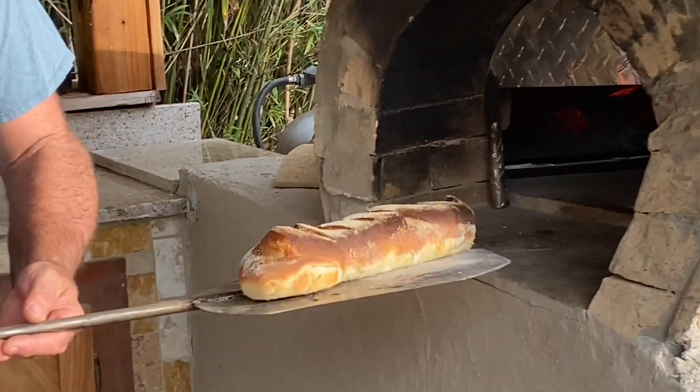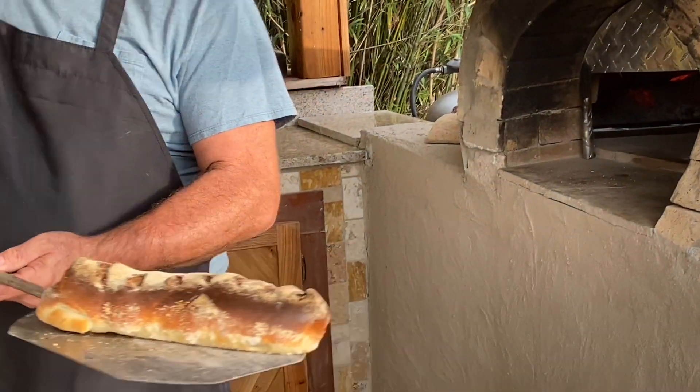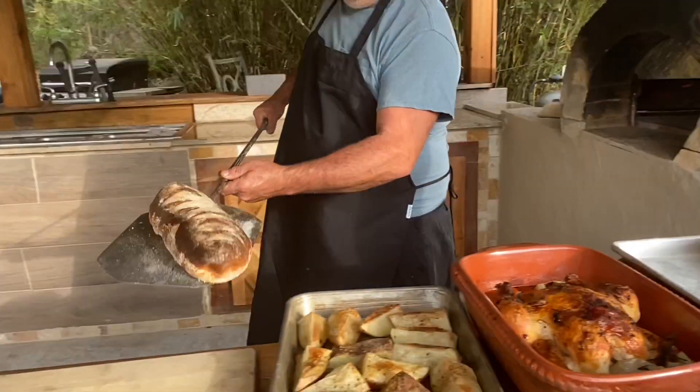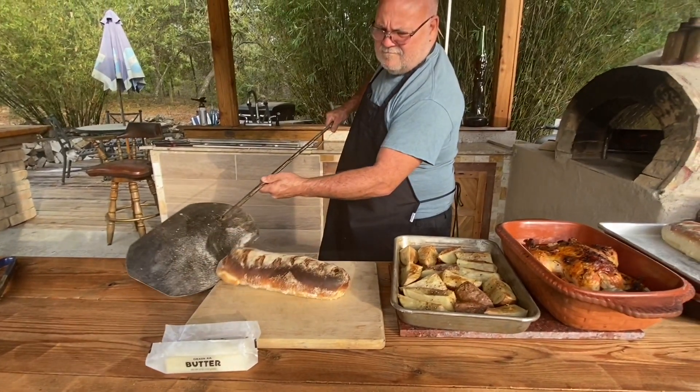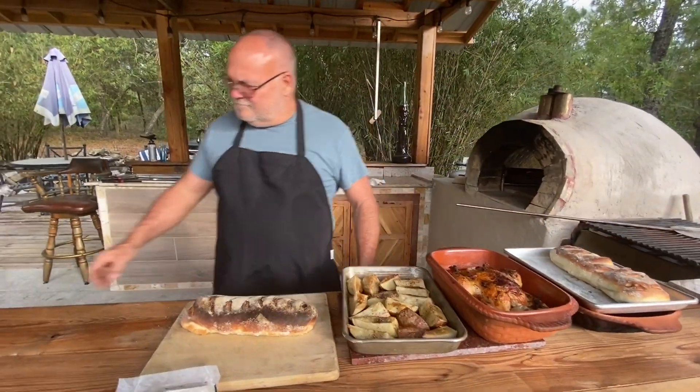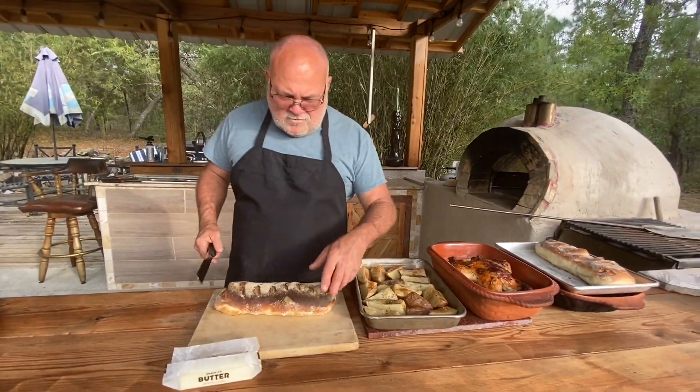Yeah, looking at that bread I had to pull out — look at this. Doesn't that look a lot better? That's what I'm talking about. Let's set it up here, take a couple of slices off this baby, get a little butter, and see what we got.